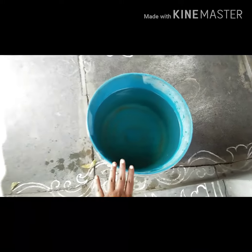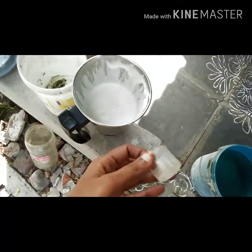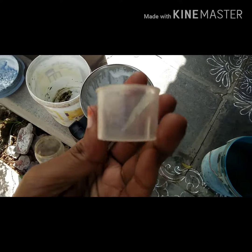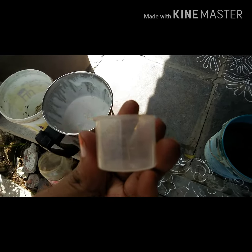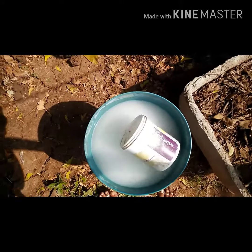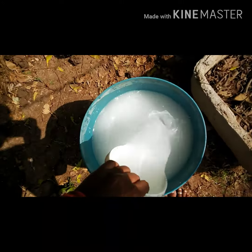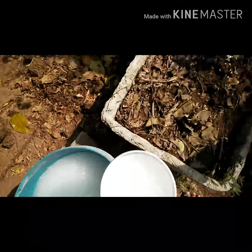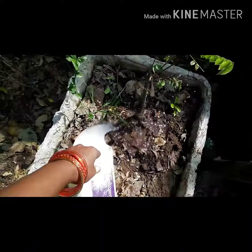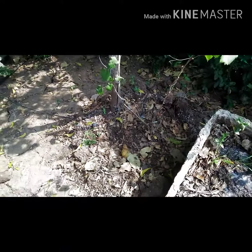I am going to mix ten liters. Now I will use 10 liters of water and add 30 ml of egg fertilizer. I am going to mix the eggs in the water until a white color appears in the water.